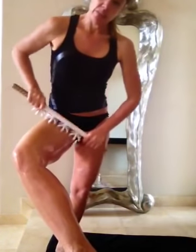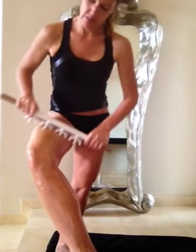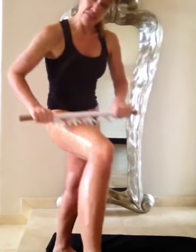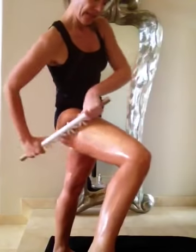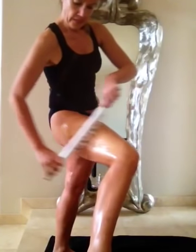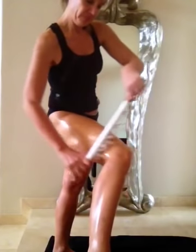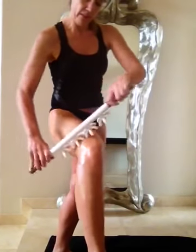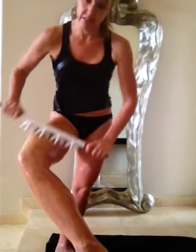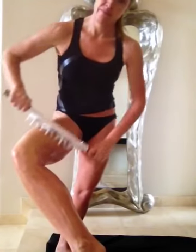You want to spend approximately three to five minutes per zone. As you've been blasting longer, you can build up to 10 to 15 minutes per zone. You can use different techniques as you blast — right now I'm just going with the muscle, and we'll switch and do some cross fiber in a little bit. You can use your mini or your full-size blaster — I'll be demoing both.